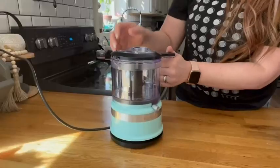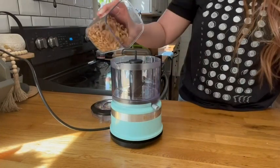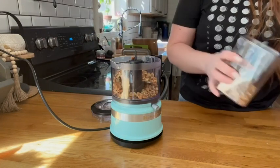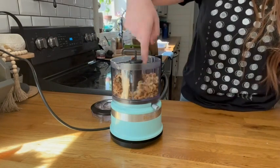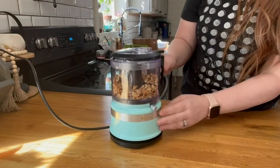It's also really good for chopping, so if you're going to make some cookies or brownies and put some chopped walnuts in there, it makes an absolute breeze out of this task.